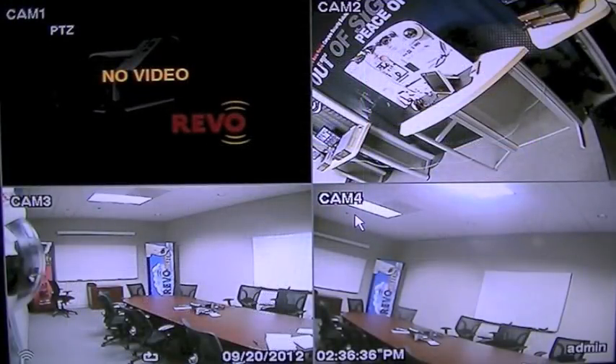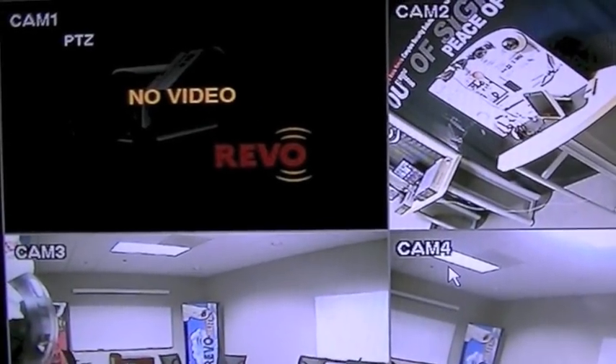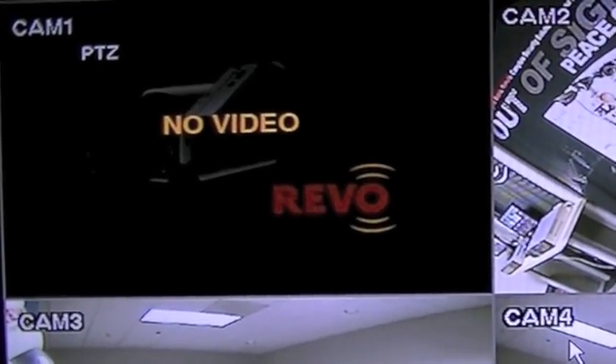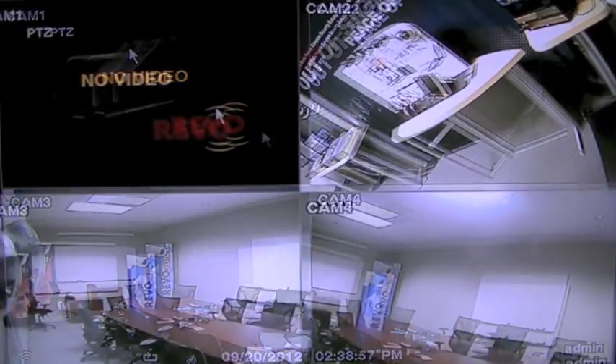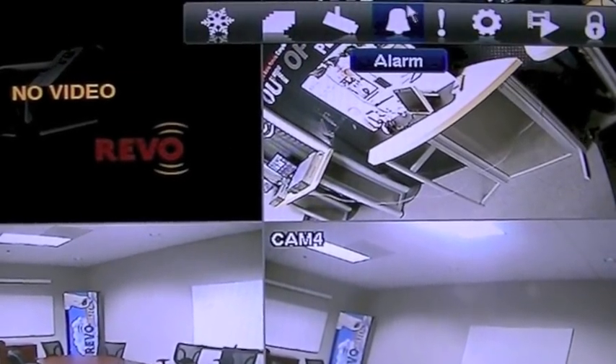Make sure all of your system cameras are visible. Perhaps the number one reason for an alarm to sound is that the DVR has lost contact with one or more of the cameras. This will produce the no video screen in that camera's position. If you are seeing the no video screen where you normally see a camera view, this is what is causing your alarm to sound.